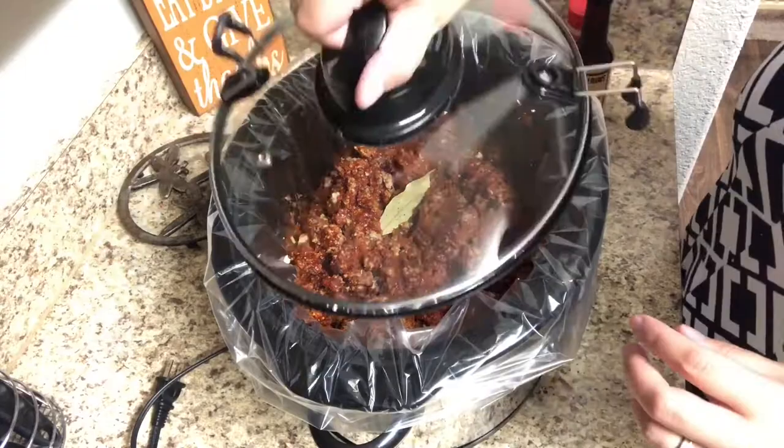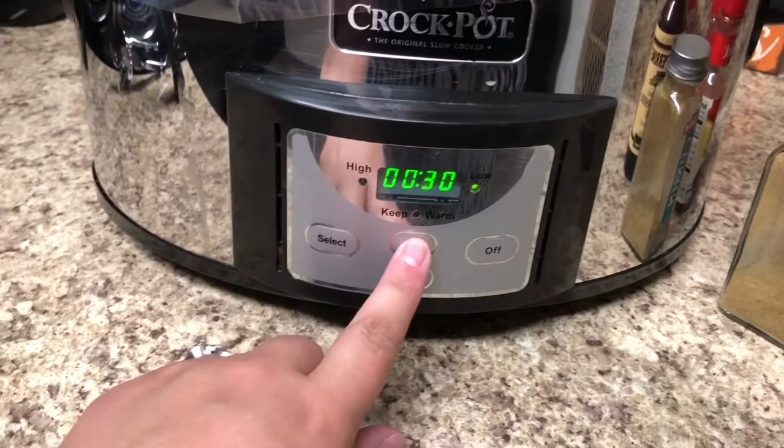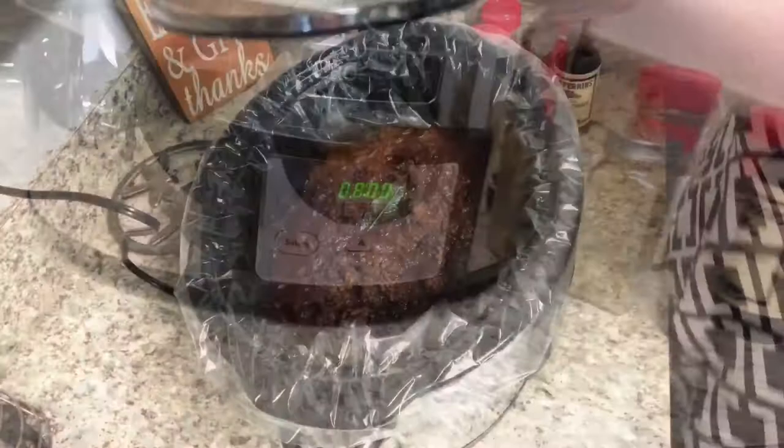Set the chili to cook on low for eight hours. Once it's done, make sure you remove the bay leaf and give it a good stir before serving. I love to serve chili with sour cream and cheese, and if you weren't doing low-carb you could also serve it with crackers. Even my one-and-a-half-year-old toddler loved it for dinner.